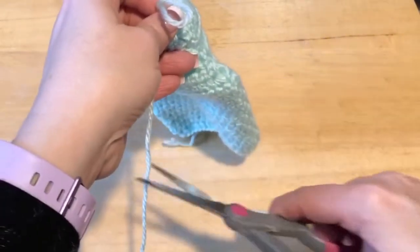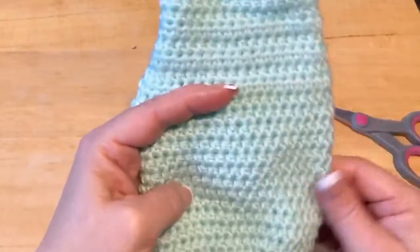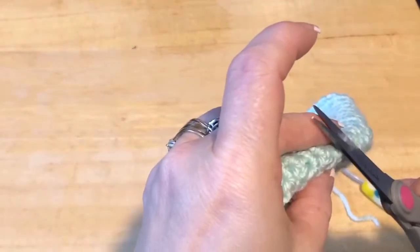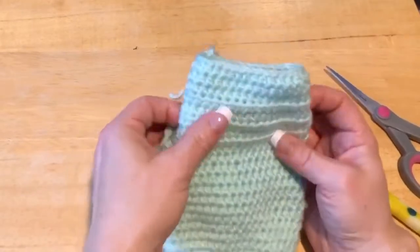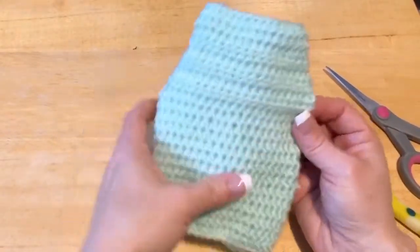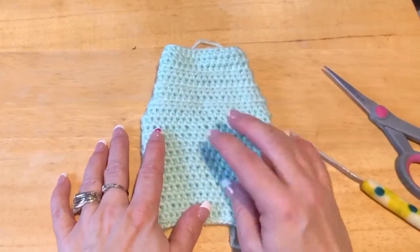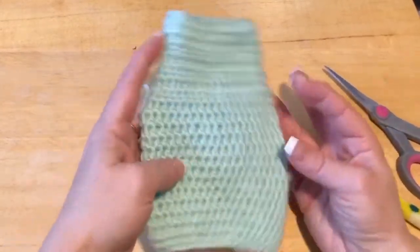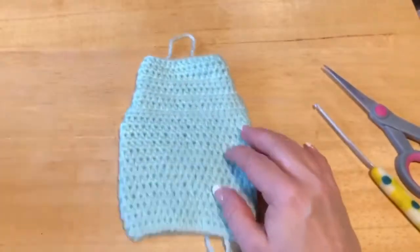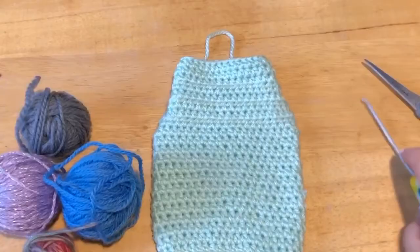Make a big loop, cut your yarn, pull tight. At this point you have the base for any appliqué sweater for a dog or kitten this size. So if you have an appliqué — a Poké Ball, flowers, buttons, a patch — fill your boots. Today we're going to do hearts because we're coming close to Valentine's Day, so I'm going to get some of that scrap yarn to make our hearts and then sew them on.